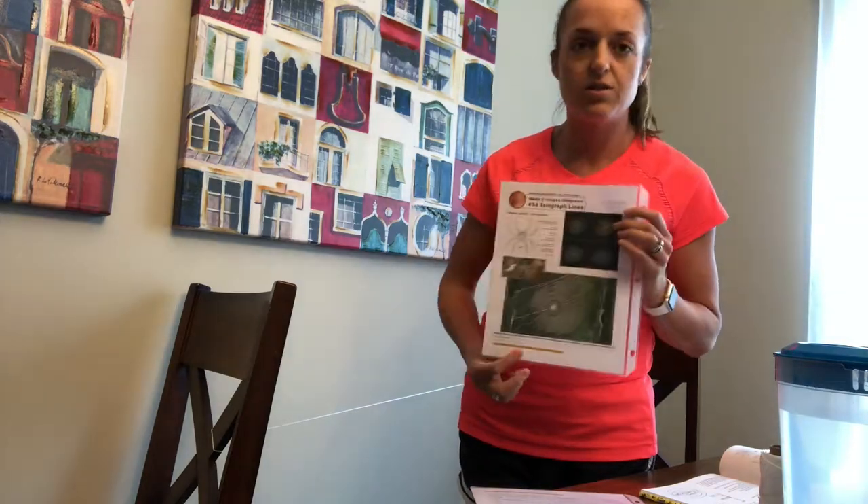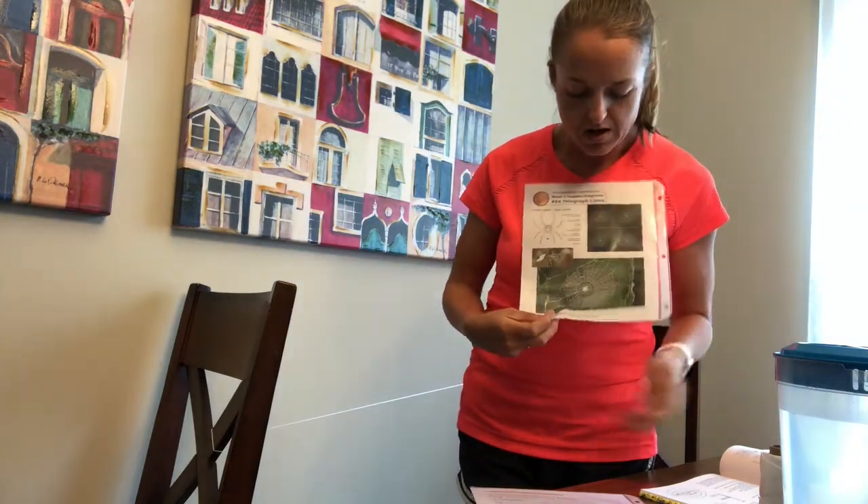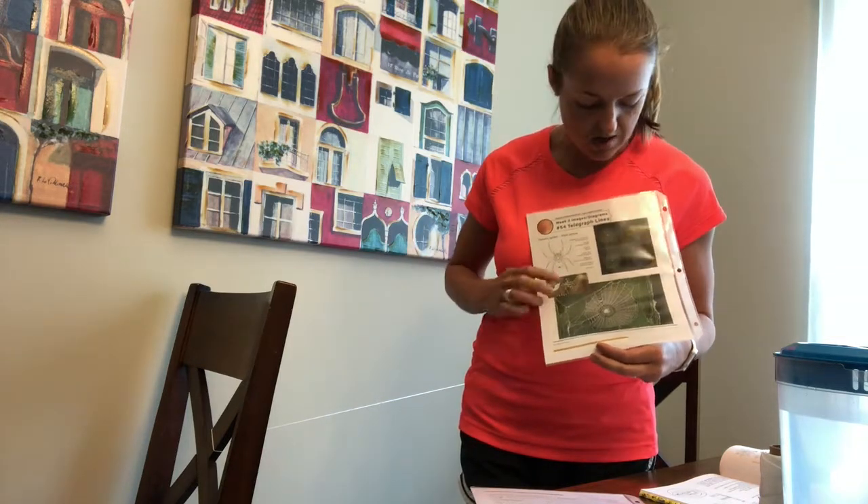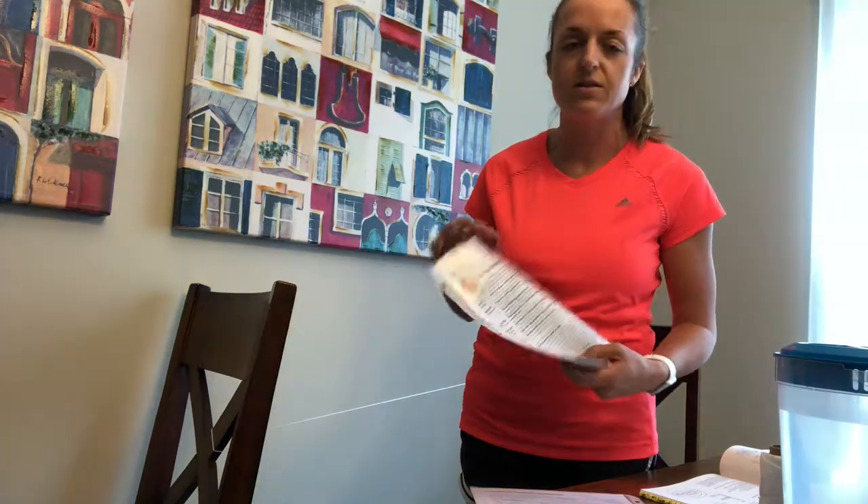On the back of this page from CC Connected are some really great pictures that you could show about a spider web, and talk about how an insect could land and how spiders capture their prey. This is a really great sheet — it really is — to help you think through what questions you might want to ask.